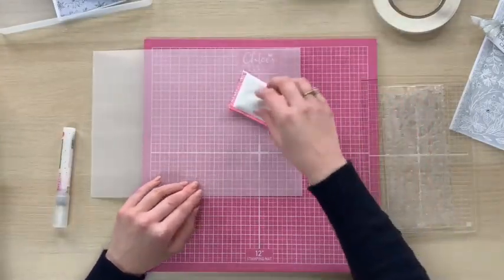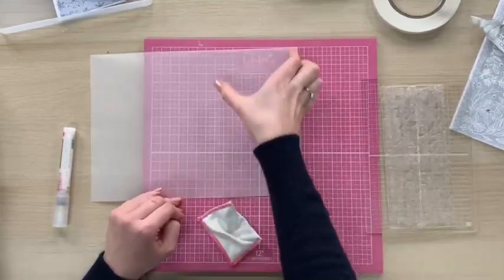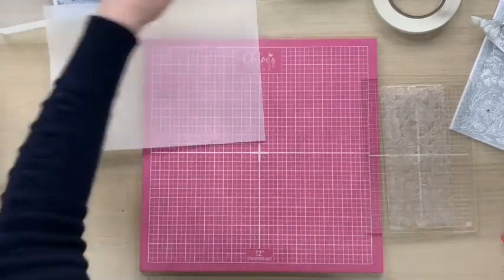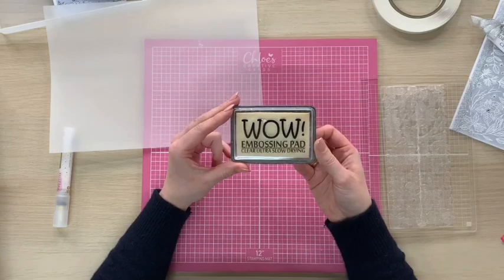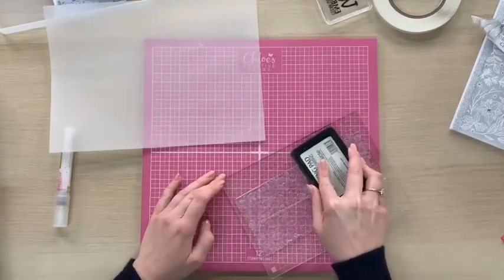I've got a piece of white vellum and I'm just going to take an anti-static bag and give that a good dust over. I'm only going to be stamping in this section of the vellum here, so I'm just focusing with my anti-static on there. Then I'm going to take my WOW clear embossing ink pad — this is a sticky ink pad that all of your embossing powder is going to stick to. I'm going to take my stamp and ink it up using the ink pad.